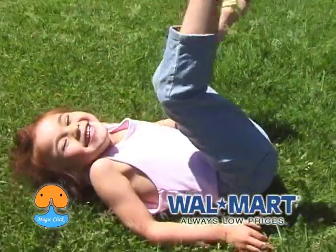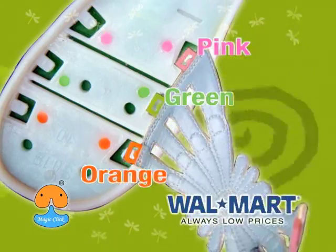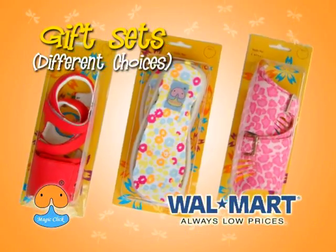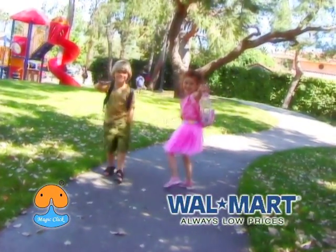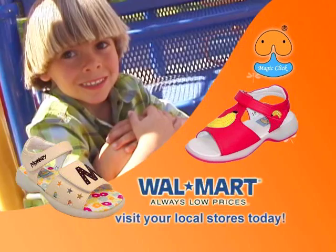The Magic Click Shoes can even be toys that kids can play with, and they also come in gift sets with different choices. Visit our local Walmart stores today to find out more about this magical new product.